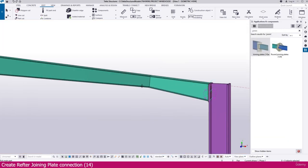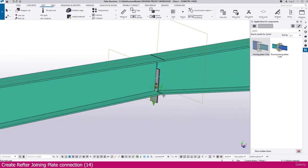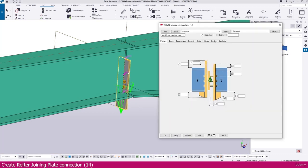Simply modify, apply, and click OK. Then select the first member, select the next one — within a few seconds this connection will be created. After that we can customize this connection as required. Here it is placed like this. Now double click this one.